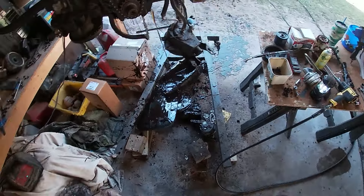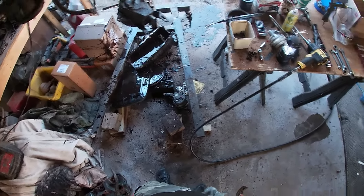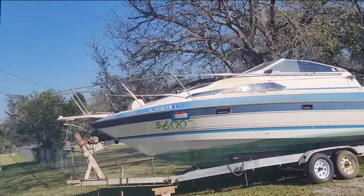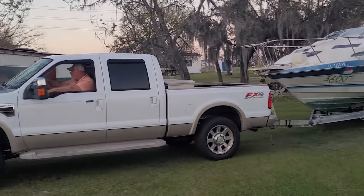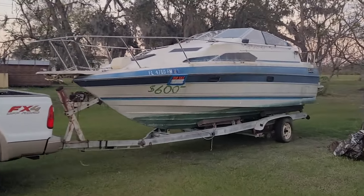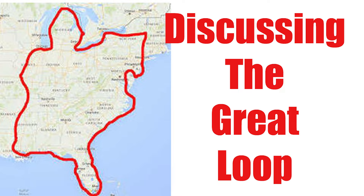Hey, stick around — you're going to see a bad mistake I made, but you know me, I'm going to show it all. Also, if you're new to the channel, hit that subscribe button. This is my 1988 Bayliner project boat that I bought to totally redo and use it on the Great Loop. If you don't know what that is, you definitely need to subscribe.